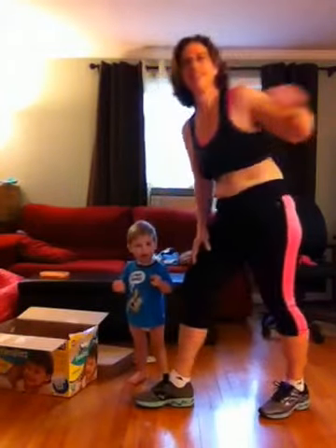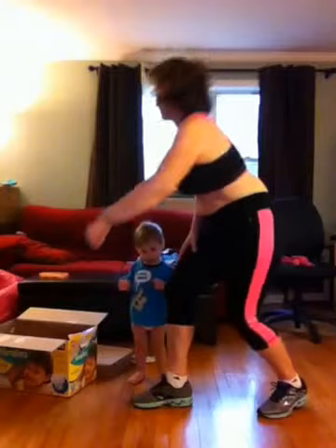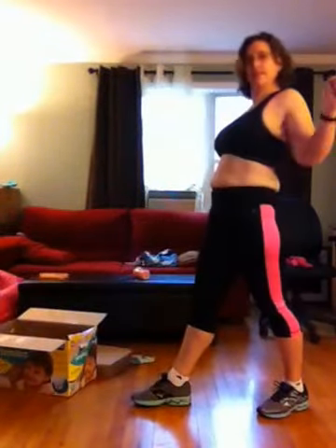All the way down, all the way up. Pull. Two more. Pull each arm forward — reach, reach, and pull.